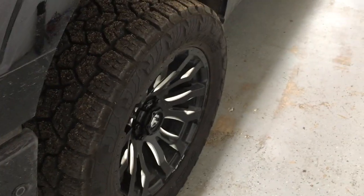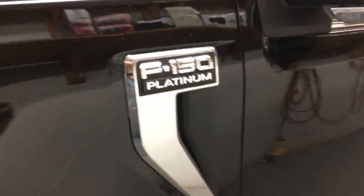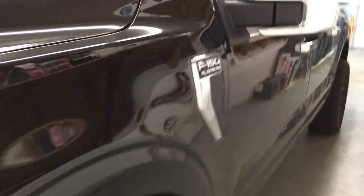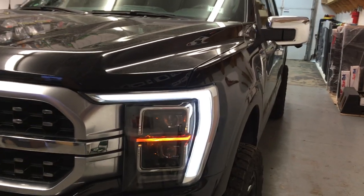Add-on glass break sensor and wheels and tire sensor — we have them in stock and ready to go here at Innovative Car Sound. Come by the shop, check us out. Open Monday to Saturday, 10 to 6, closed on Sunday. This one's all set and ready to go. We'll see you guys on the next one.